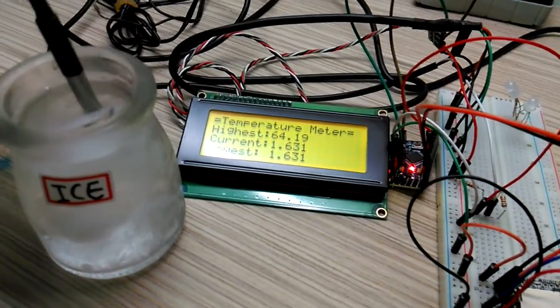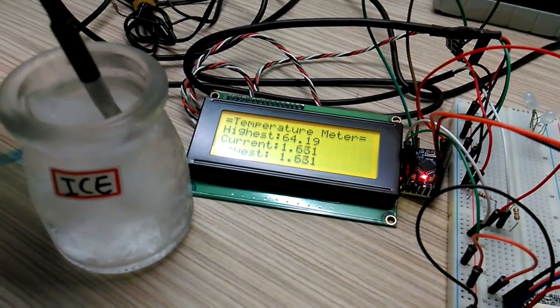Temperature meter with Arduino. Okay, let's see now.